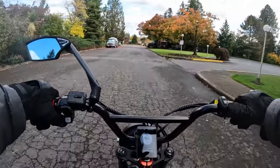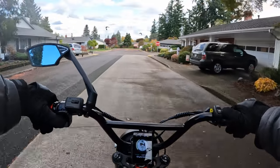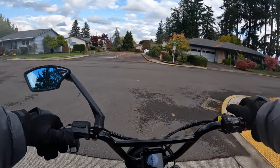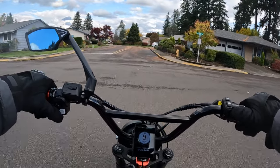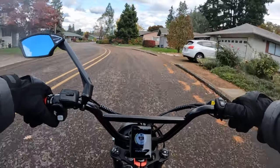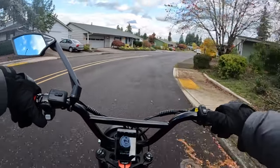Those bikes always catch my attention. I would prefer it to be a little more than 48 volt — 1500 watts is fine. I don't know if that's the peak of the motor or the nominal, but the motor size is very good.